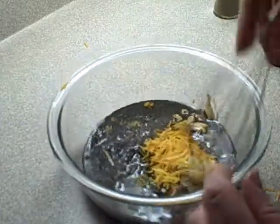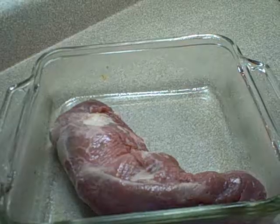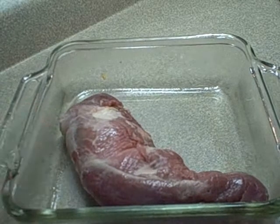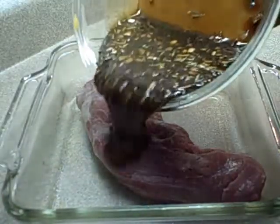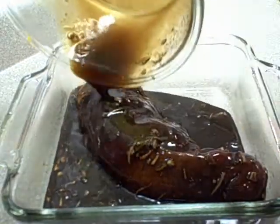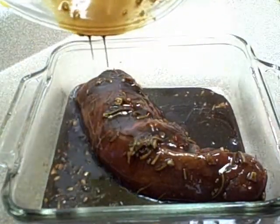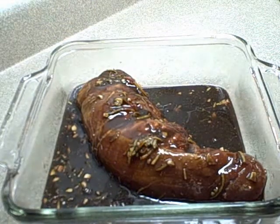And whisk that together. This is your pork tenderloin, and you pour the sauce over. If you'd like, you can let this marinate for about an hour before cooking, but it's also very good just putting it right in the oven directly.